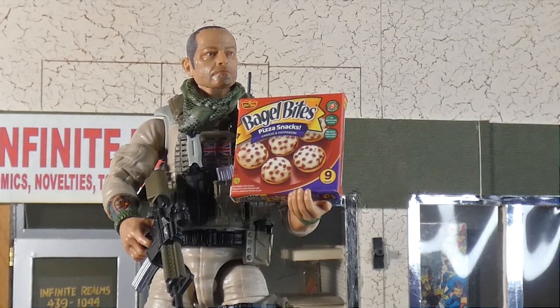Of course the other thing the cupping hand is good for is holding the bagel bites — he's got the bagel bites! I also want to point out this neckerchief scarf — whatever you actually call it. On GI Joe Classified Stalker, they tried to do that and it looked terrible — like grandma's dirty old comforter that sat on her couch and never got washed. This at least looks practical and functional.